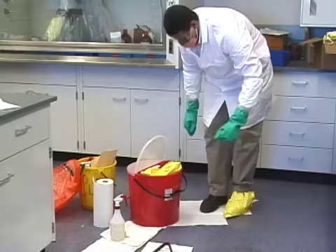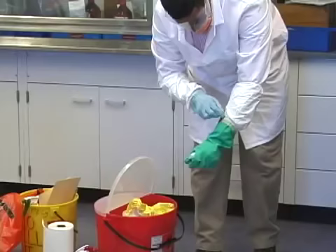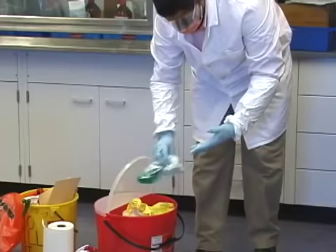When finished, carefully remove your personal protective equipment by removing your shoe covers first, followed by your outer gloves aseptically, then your gown, if worn.